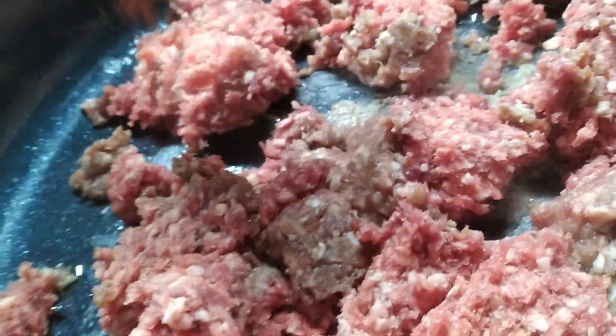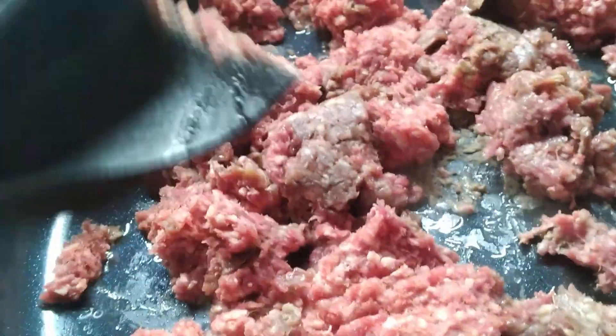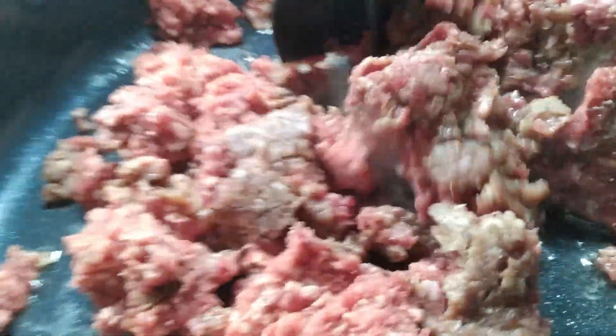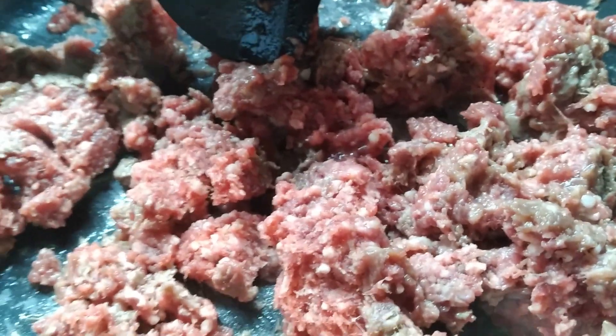The very first thing is we've got to brown our hamburger meat. It's somewhat frozen and I'm using venison — ground venison — but you can use regular hamburger. I've already put a tablespoon of canola oil in here. One of the other ingredients is the chili sauce that I canned.